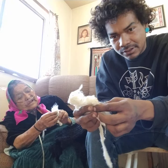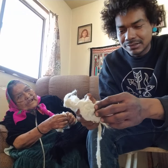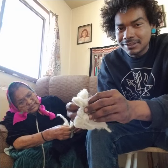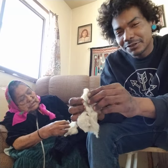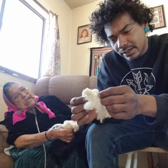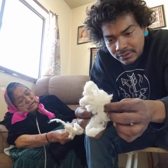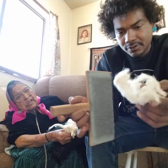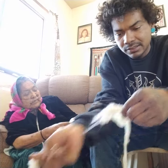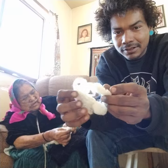She doesn't really understand what's going on fully, but she does help. What I'm doing is fluffing the fibers like that — fluff, fluff, fluff. After you fluff it a little bit you start to see the trash fall out. It's like combing the sheep manually, one little fiber at a time.